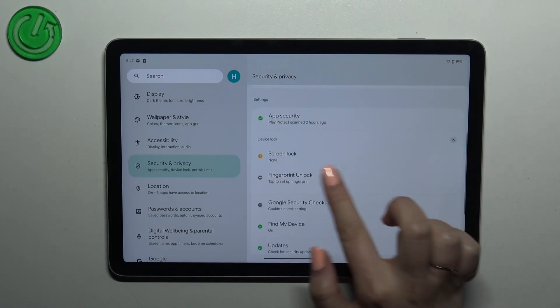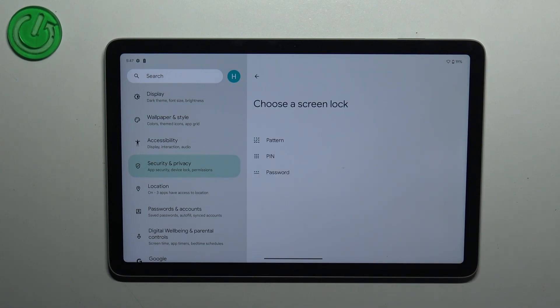Let's unroll it and tap on Fingerprint Unlock. As you can see, before we will be able to add the fingerprint we have to set a screen lock. If you've already got it set, you will be transferred to another step. If not, you have to set it right now, because if for some reason the fingerprint sensor won't work, you will still be able to unlock your device.